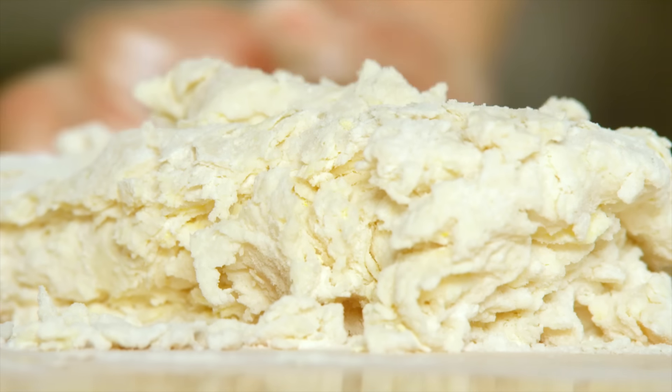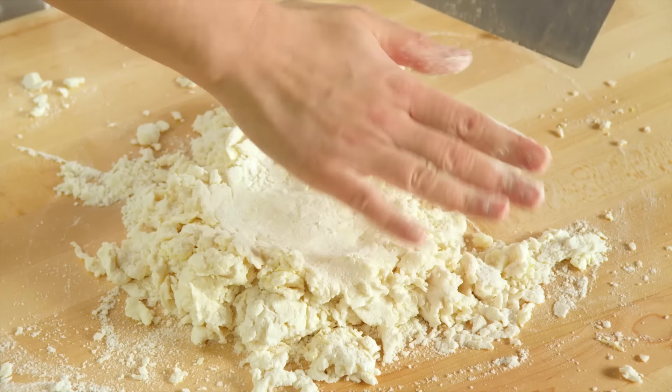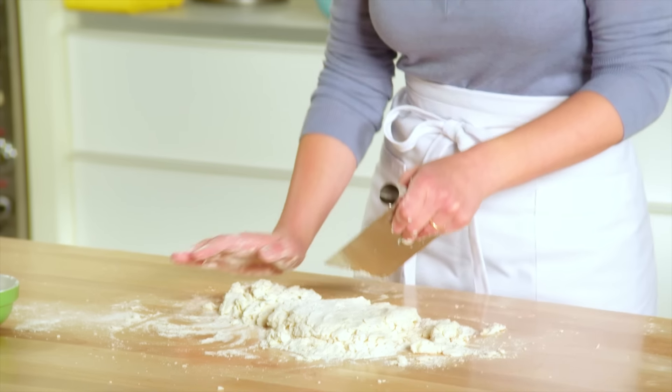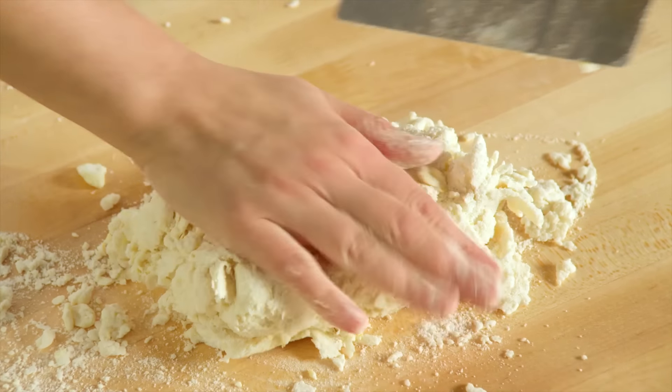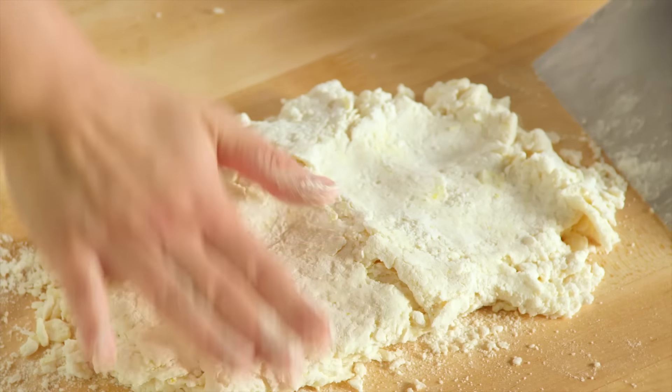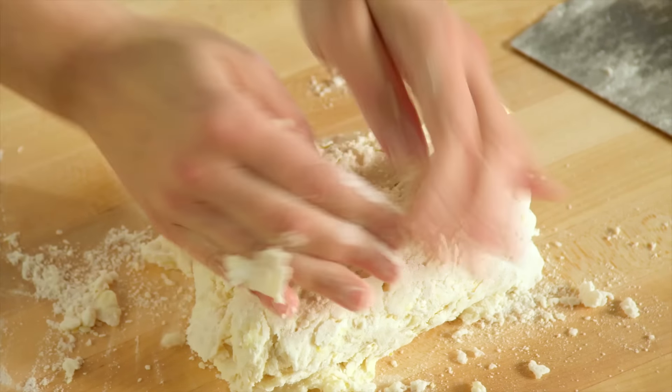As I'm working in the buttermilk, I'm flattening the dough. This is a great tip for a beautifully flaky scone or shortcake — as you bring the dough together with your hands, flatten it out and fold it over. Just like making puff pastry, this builds in beautiful flaky layers so that you have those delicate, flaky scones every time.